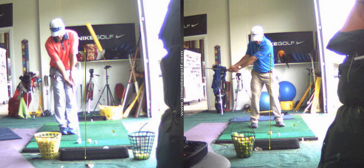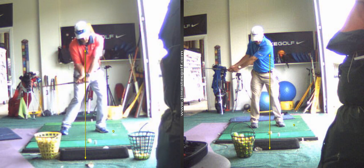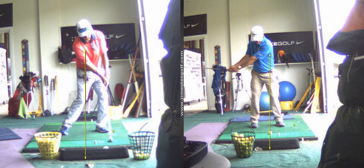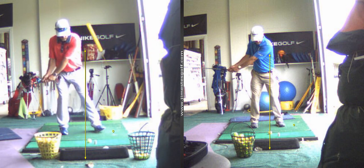The second one is the step drill. You're going to simultaneously move your left foot as you swing your arms back. You're going to make a small step and swing. So as I hit the ball, there I am — left foot.